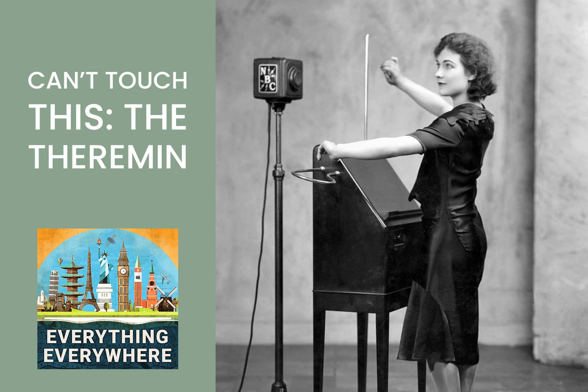Theremin decided to stay in the United States, where he started a laboratory and began working on perfecting the theremin and creating other electronic musical instruments. It was in New York that he met another Soviet exile, Clara Rockmore. She was a violin prodigy who had developed tendinitis in her elbow, which caused her to give up the violin. However, when she met Theremin, she took to the instrument immediately and became the first major theremin virtuoso. Here is a short clip of her playing The Swan.